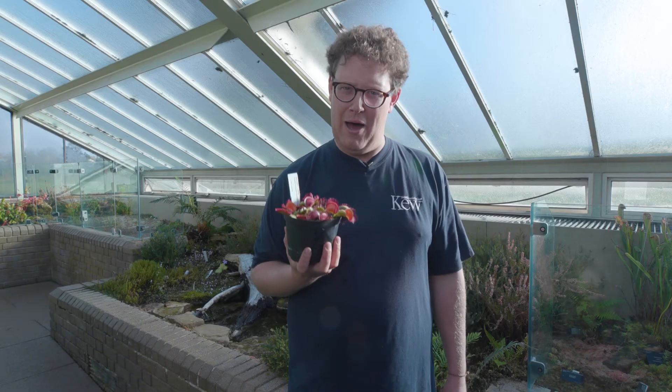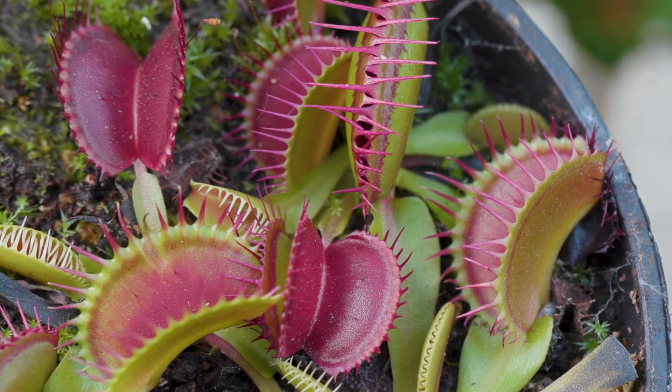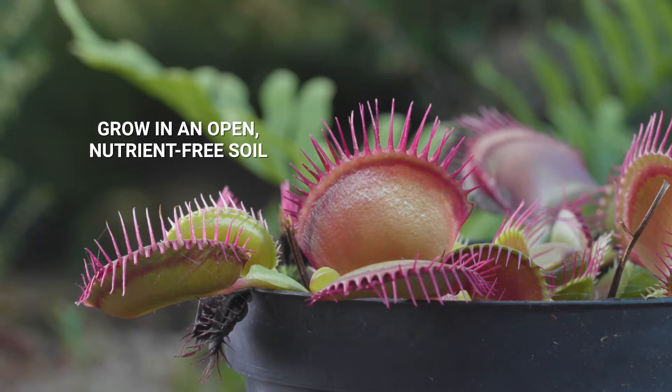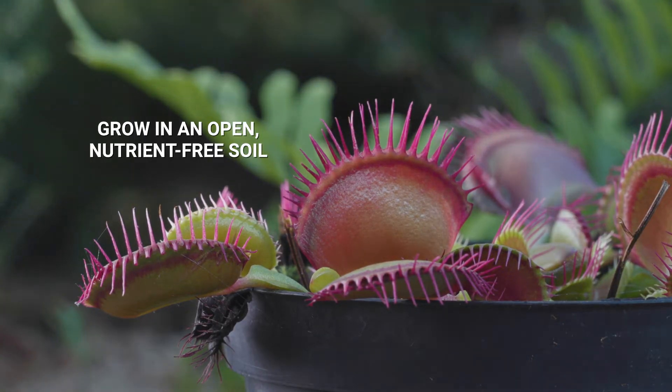It's time to learn about growing Venus flytraps. These little plants can be challenging to grow, but if you follow these rules you can try it at home. Grow them in an open, nutrient-free soil.